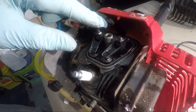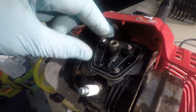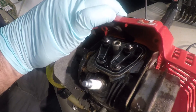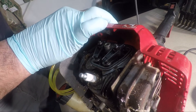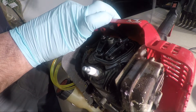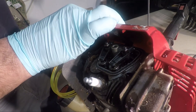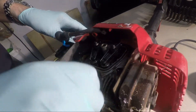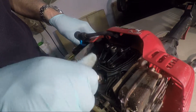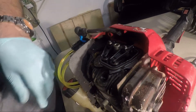How cool is that — look at these little valves! Alright, let's get it up to TDC — top dead center.